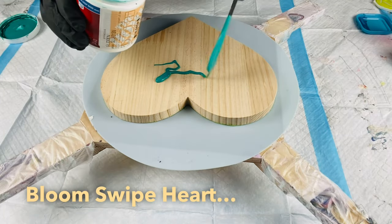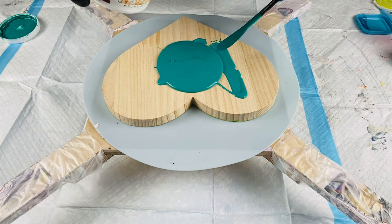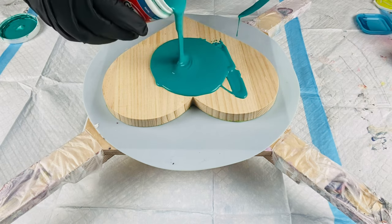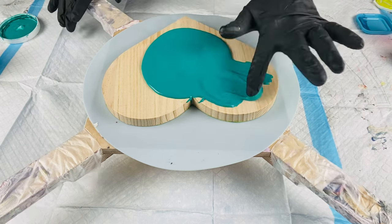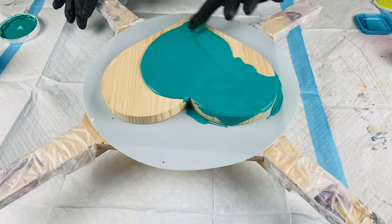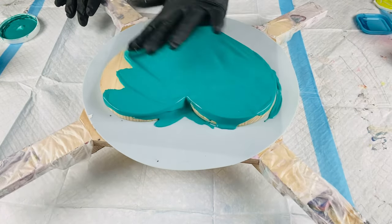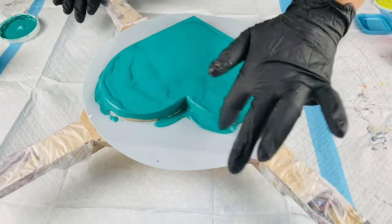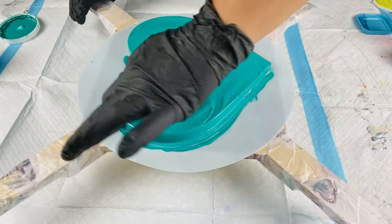Hi everyone, it's Amber from Amber's Awfully Awesome Art. Thank you for joining me today. I wanted to do a quick video of these hearts that I'm making for a Valentine's Day art show that I will be doing this Sunday at the Art Park in Dallas near the Bishop Arts District — so definitely come check it out. The weather is expected to be nicer; we have been iced in for the past week.